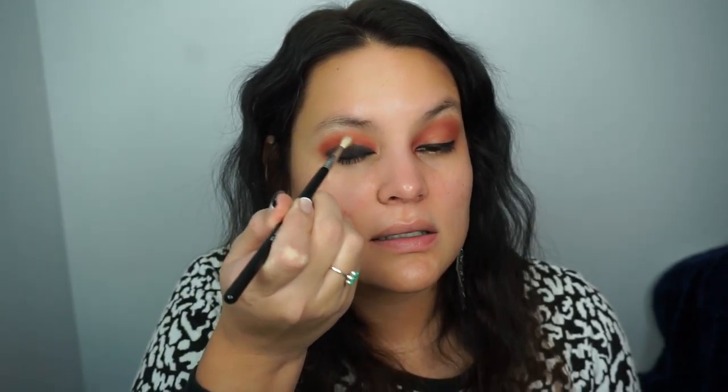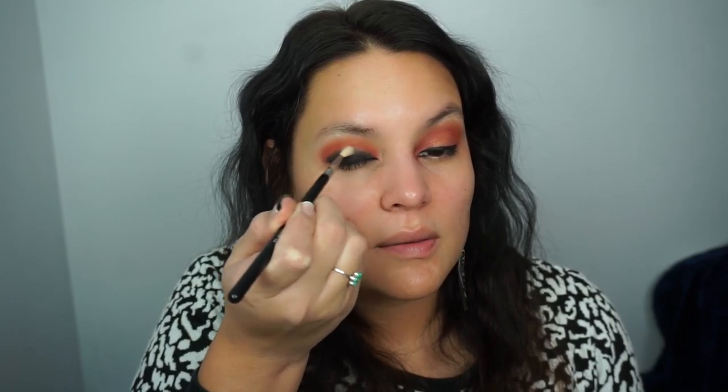Next, using the color Blackout from the Urban Decay Gwen Stefani palette to apply black shadow all over the lid. Now that we have the black shadow all over the eyelid, I'm using a Sigma blending E36 brush with no eyeshadow on it to blend between the black and that maroon — those shadows really blend together nicely.